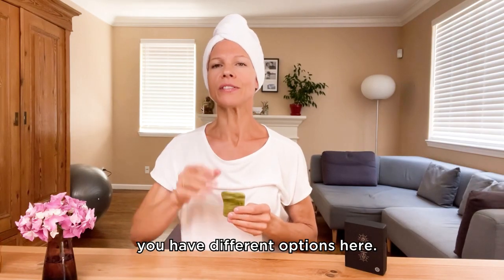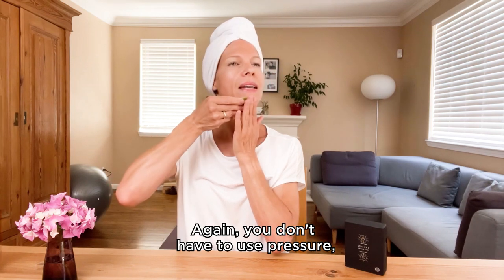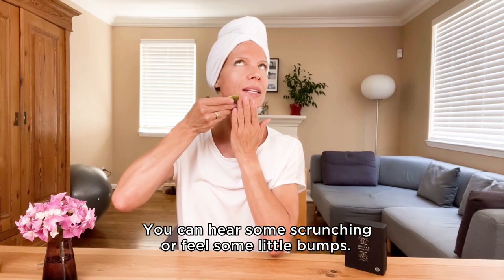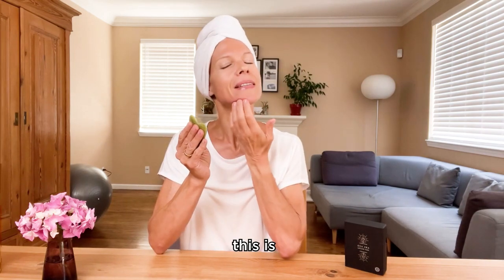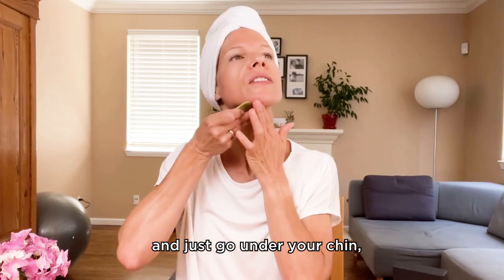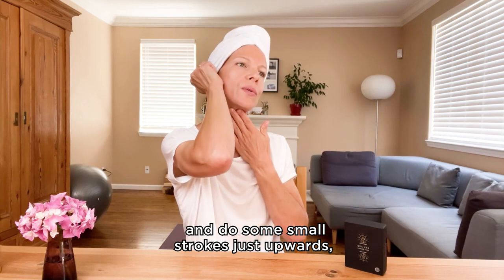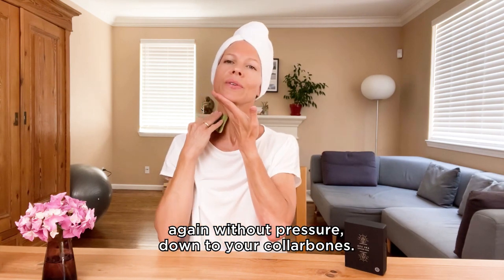Coming to the jawline, you have different options. You can use this side of the tool to go over your jawline. You don't have to use pressure, but because you are directly on the bone, you can use a little bit more pressure here. You can hear some scrunching or feel some little bumps — that's a sign you are in the right spot, because this is dense tissue fascia, already calcinated. Then you can use one of these edges and just go under your chin. You can also use a flat side starting from under your chin and do some small strokes upwards, always to the ears, then bring everything down to your collarbones.